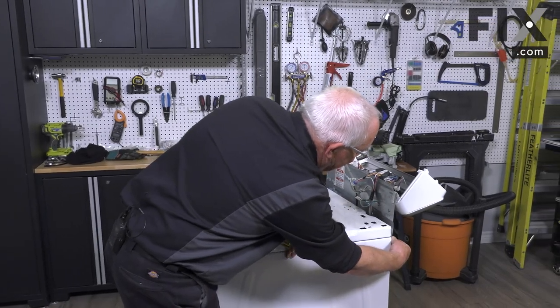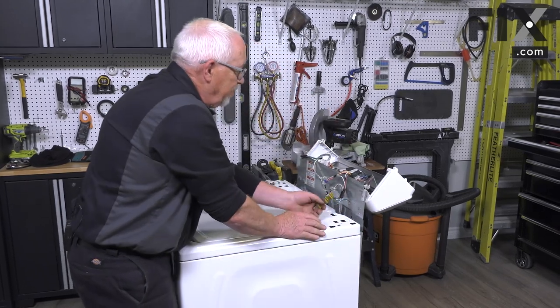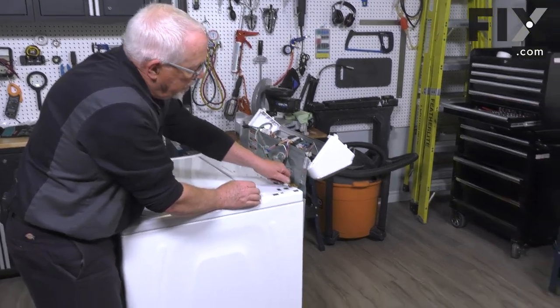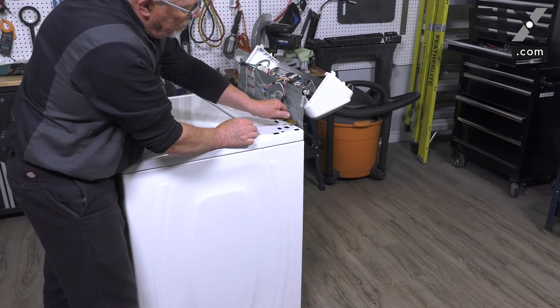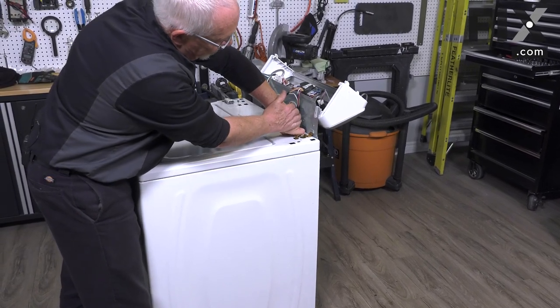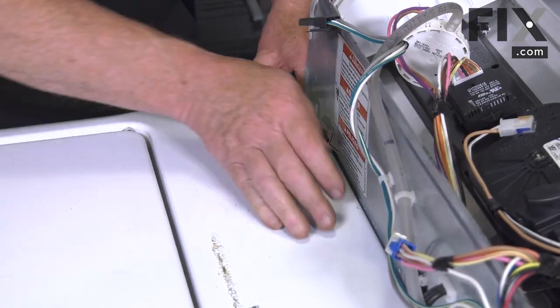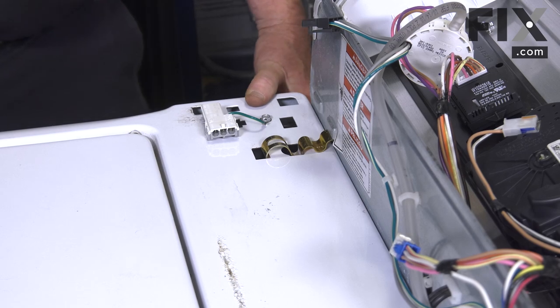Just bring your back into place. Take your clip, hook it into the back, pull forward, and snap it down into the cabinet. And your cabinet is locked on.